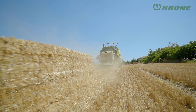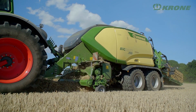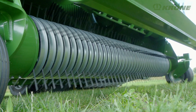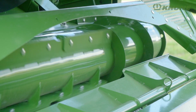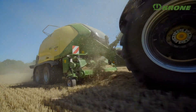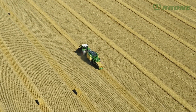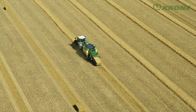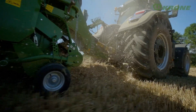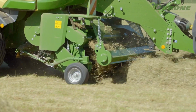The traditional 90 centimetre width continues to be available in the well-proven HDP specification for maximum densities. The mechanical EasyFlow pick-up gathers thoroughly, even the widest swaths. Its cam-less design makes for particularly quiet running and great resistance to wear. The powered feed roller accelerates the material so the machine can work at higher forward speeds and achieve maximum throughputs. The pick-up can also be powered hydraulically, so the speed can be adjusted to varying conditions. When there is a blockage, you can switch off or reverse the pick-up separately.